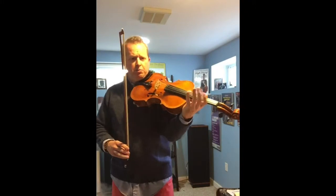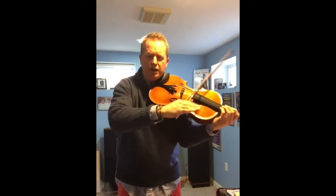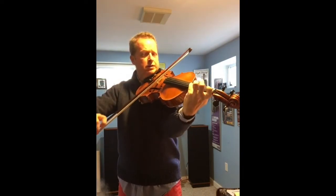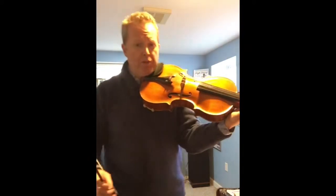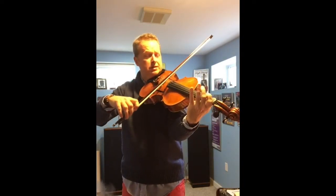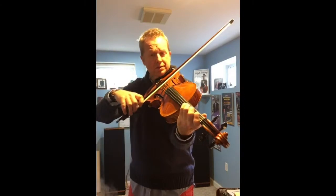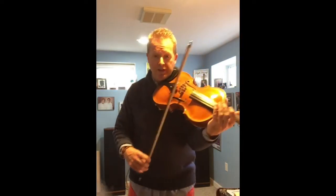To begin, when you play this movement, you want to create a sense of line that is very connected. We do this through vibrato. If I use no vibrato, it sounds like this. [demonstration] When I add the vibrato, it sounds like this. [demonstration]